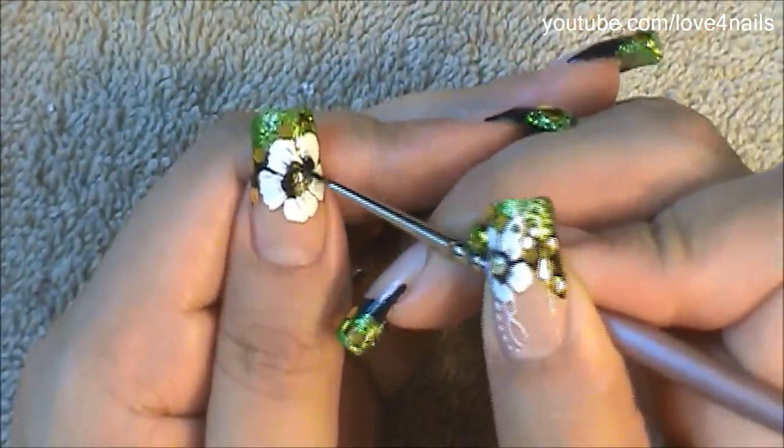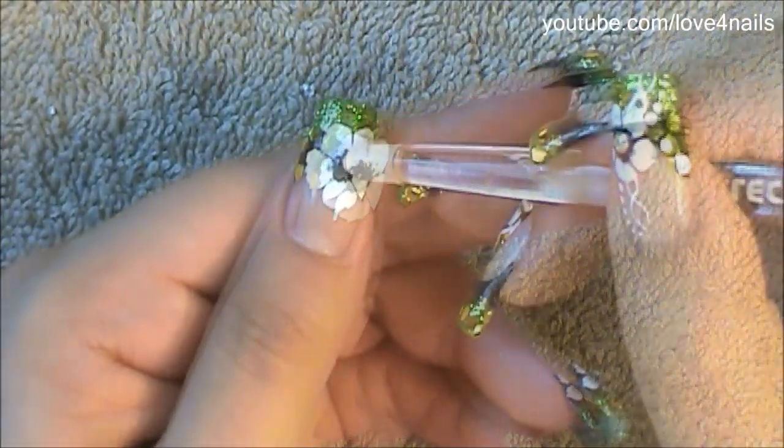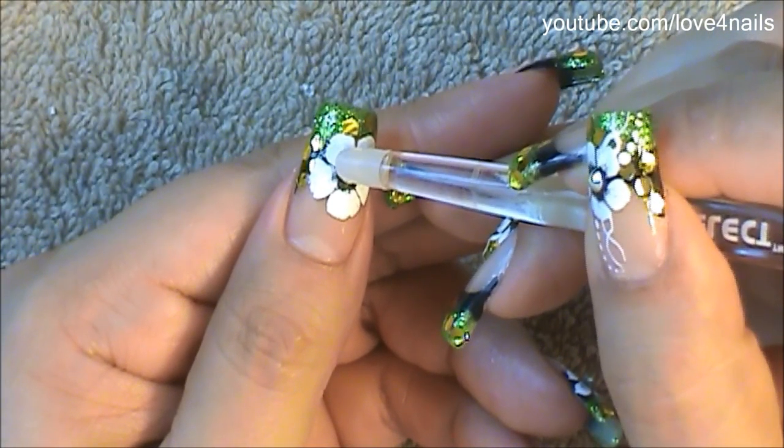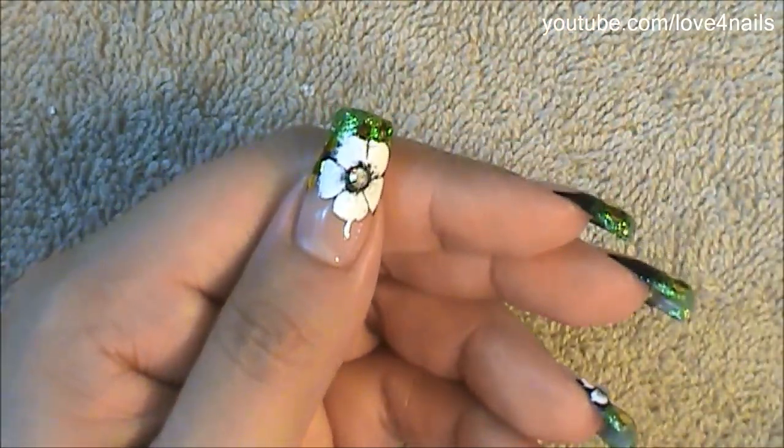I painted the center of my flower with a black color. Once it dries, just place a little drop of clear coat so that it becomes nice and sticky and you can place a three millimeter size crystal, or any crystal size depending on the size of your flower.